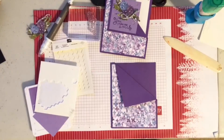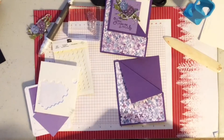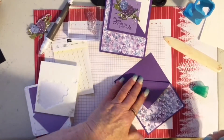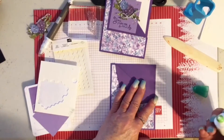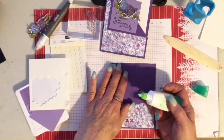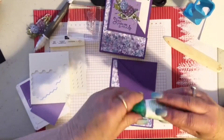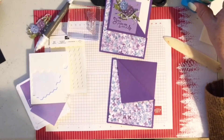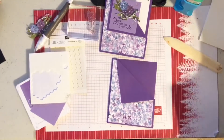It lays there pretty well, but just to be sure I'm going to put a drop of mono adhesive behind it to hold it down. I'm not going to press it down right away because it has to dry. If you use the regular Stamp and Seal it might not hold — you'd probably want to use Stamp and Seal Plus, mono adhesive, or some Tear and Stick tape.